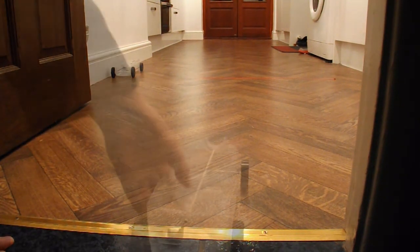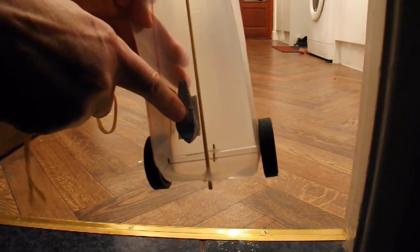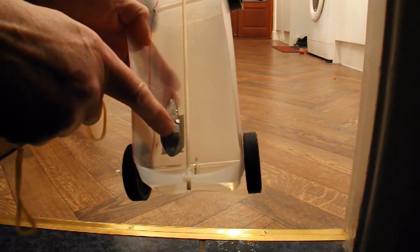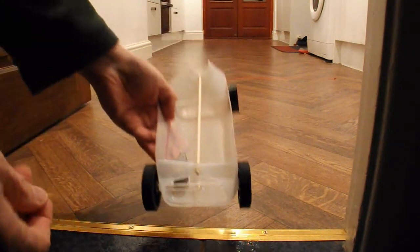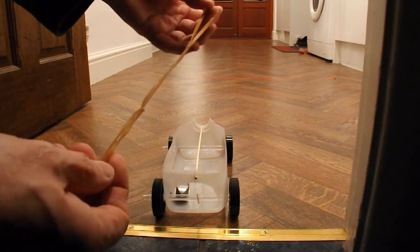Woohoo - wheel spin! To cure the wheel spin, I've put a lead weight in the back - that's one of my old fishing weights - because this car is very light. Now that I've done that, I'm going to risk putting a stronger rubber band motor in there.